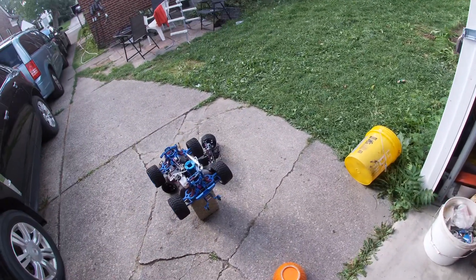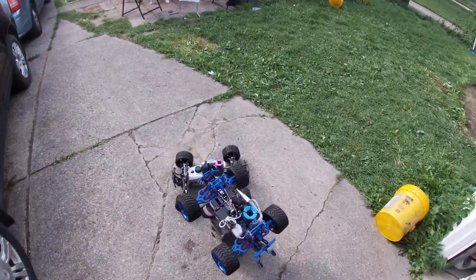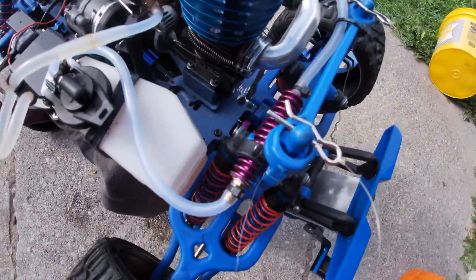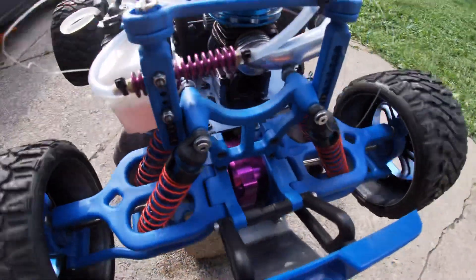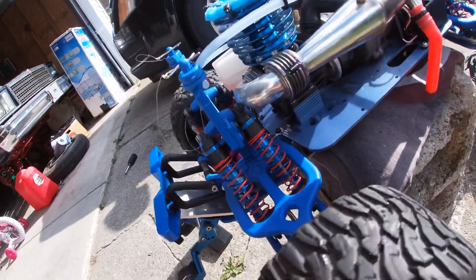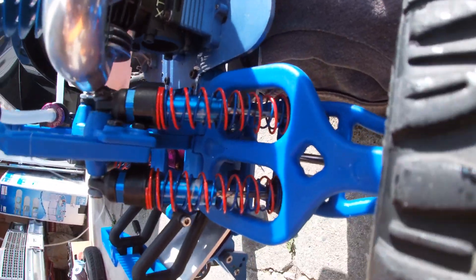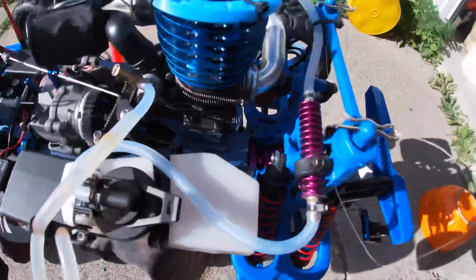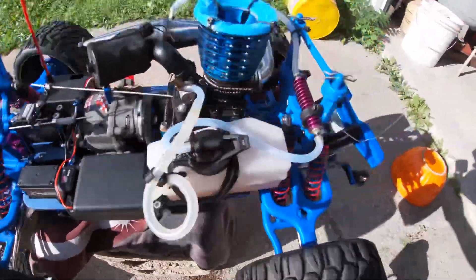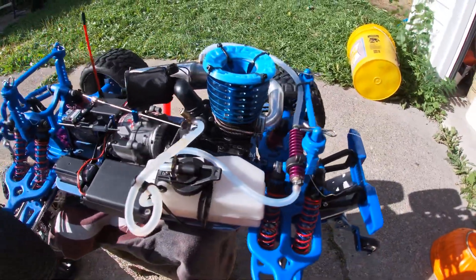All right YouTube, you know I had to bring y'all the T-Max as well. We got it running. I got it started up, got it to idle a little bit. I ain't ran it yet, but there you go — T-Max running with the Bank Blade too, baby.